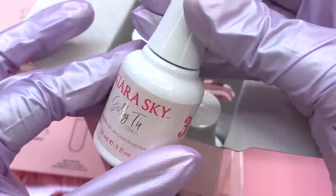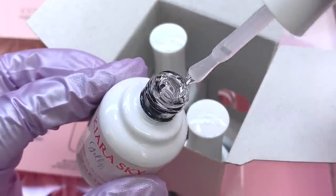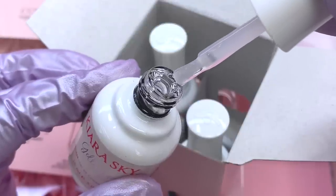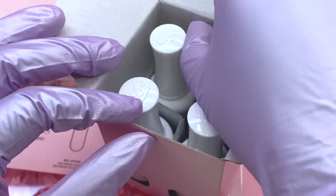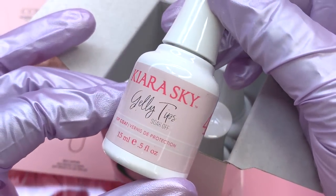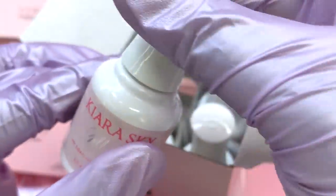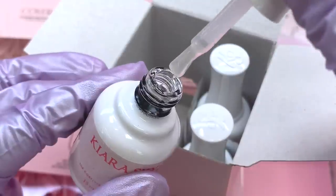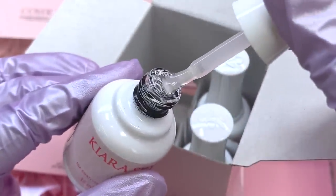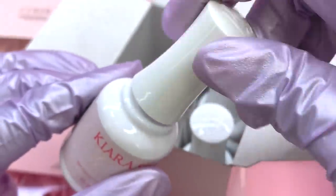For step three we have the builder gel, which I'm most familiar with. The builder gel is what you use to apply the tips — it has a really thick consistency for strong bondage. Step four is the top coat, which seals in your design and protects your nails. Once you finish, you go over with the top coat, cure, and you have a glossy fresh manicure. I love the quality of Kira Sky's products — they are honestly top tier.